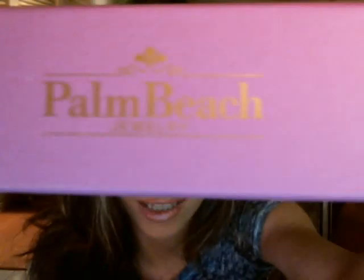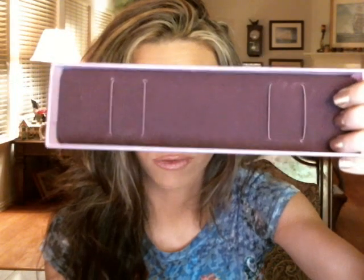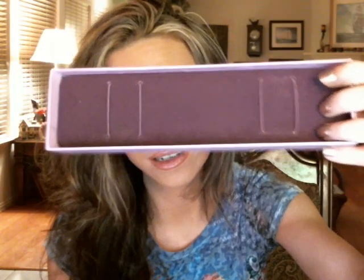They sent these to me for my review and I absolutely love them and I love the packaging. They sent me a bracelet, and it comes in this box right here that says Palm Beach Jewelry. The inside has this really nice purple velvet, and here is the bracelet right here on my wrist.